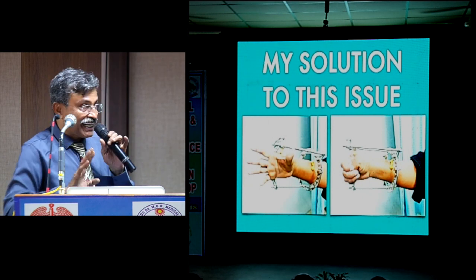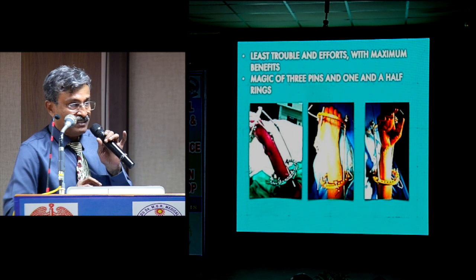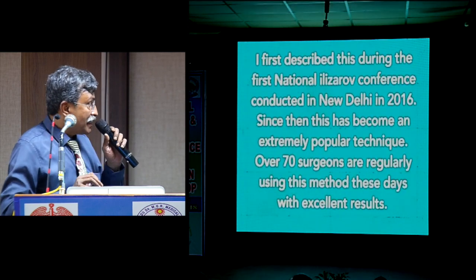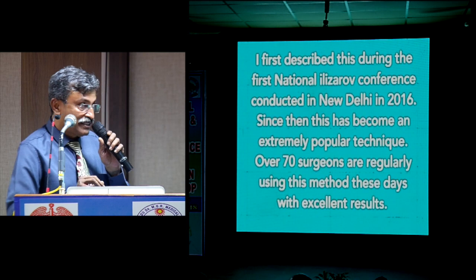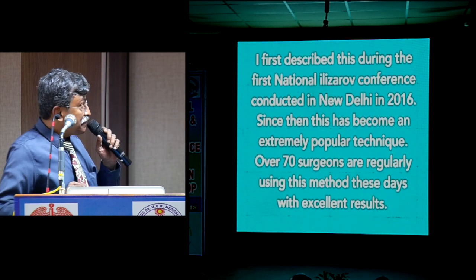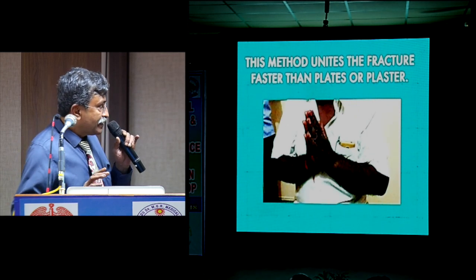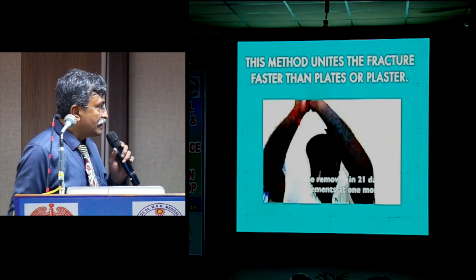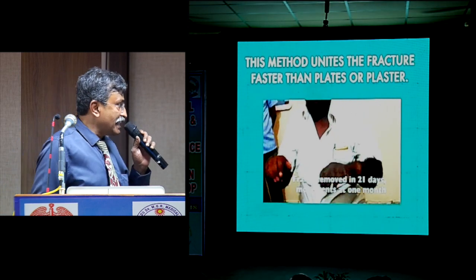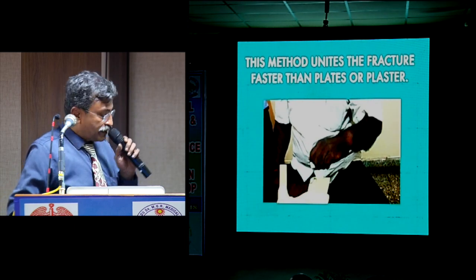Minimal struggle and effort with maximum benefits — the magic of 3 pins and 1.5 rings. The actual surgical time is lesser than putting a plaster. This was first introduced at the national conference in Delhi, and since then it has become an extremely popular technique. Over 70 surgeons are using this method, and every day I get WhatsApp messages about it. It unites the fracture faster than plate and screws — in 21 days I have removed the frame, and immediately after removal there is absolutely no collapse. At 3 months the X-ray shows perfect reduction and the patient has full movements.